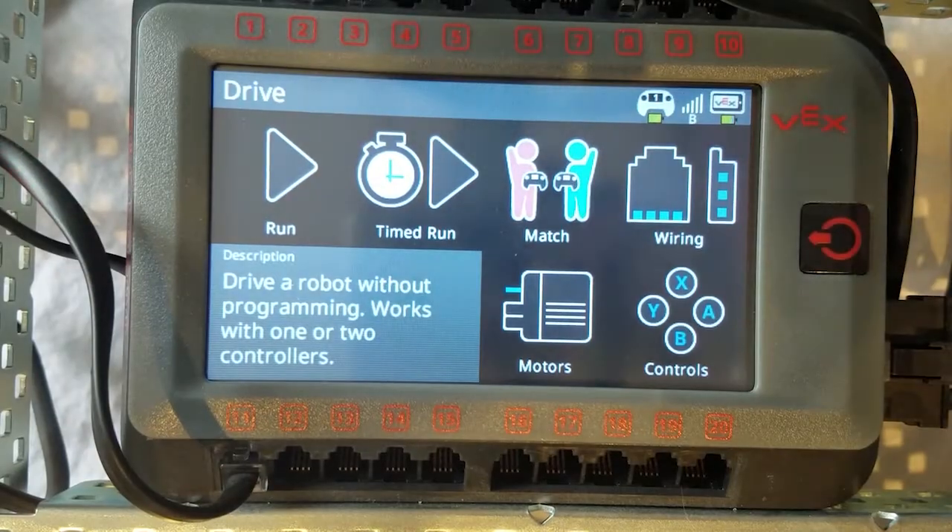Now onto Drive. When you press on the option, it will take you into the default screen we saw last time when in the VEX folder. This is basically the same.